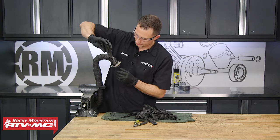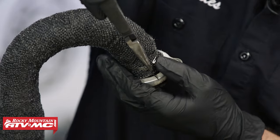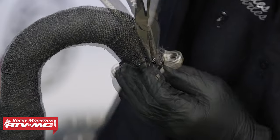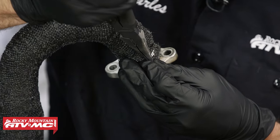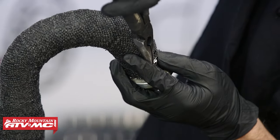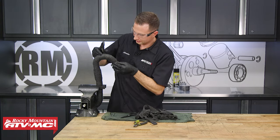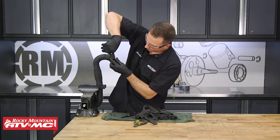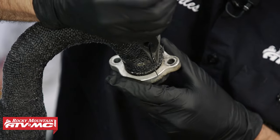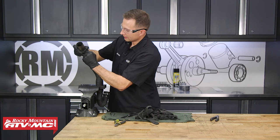Once the end is cut off, take the end right here and fold it away from the tie where it actually clamps. That's going to pull it just a little bit tighter. Flatten that out, then do it one more time. Once you've done it twice, this clamp is going to be on there solid. Flatten that out too. Now go ahead and do the same steps on the other tie — make sure that's all the way tight by hand.